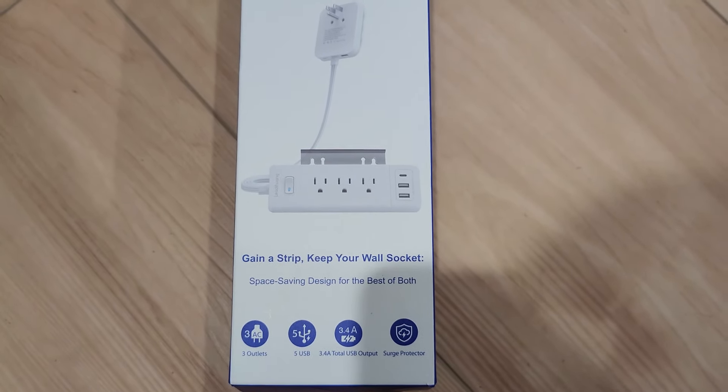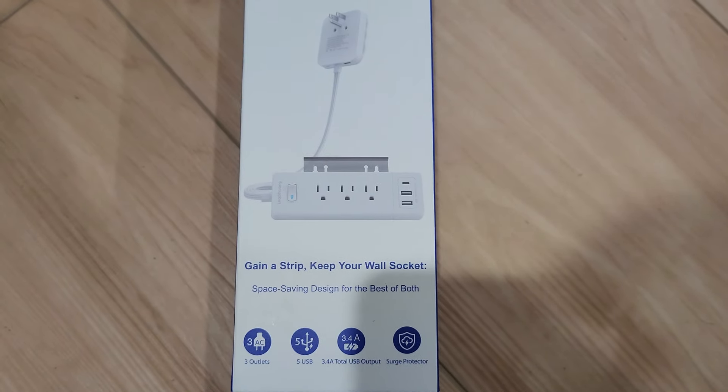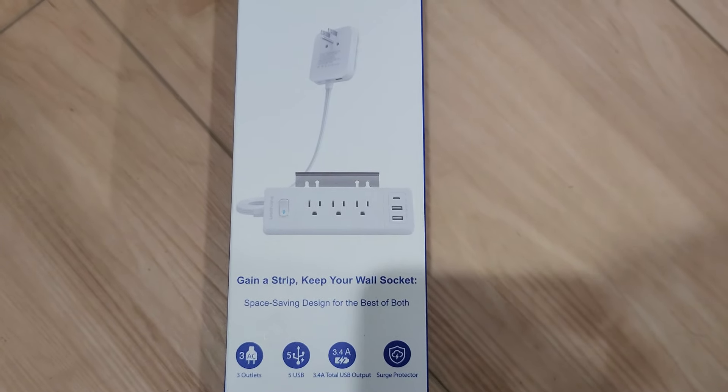I'm gonna take this out the box and show you how it is designed — better than the other one. It's gonna be a side by side: I got the older design and I got this newer one. Big shoutout to Lag Swang. So I just took this out the box and as you can see it's a totally different design with the flat wall plug — it's a little bit bigger, but it's flat so basically you can—